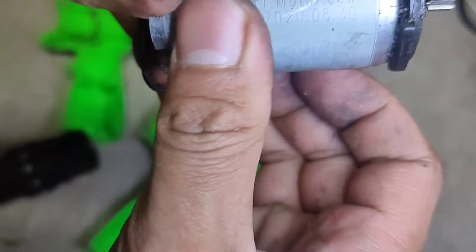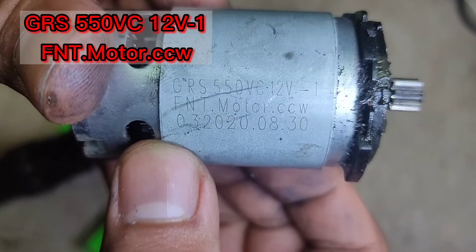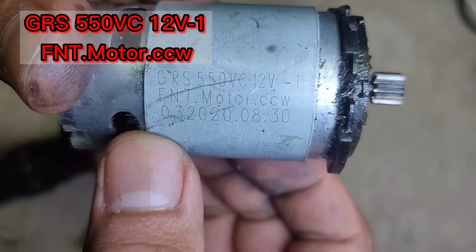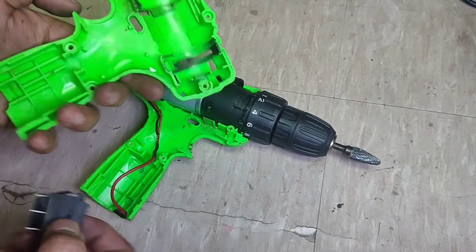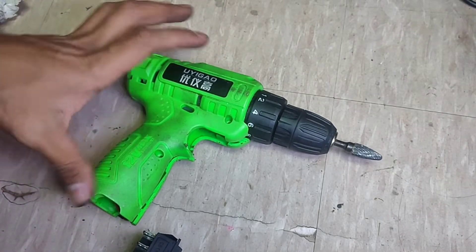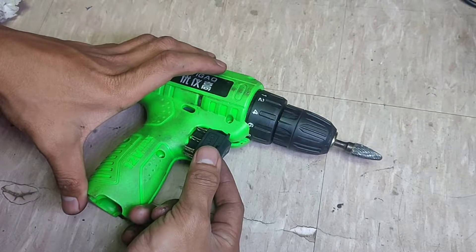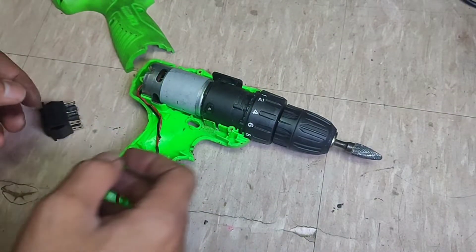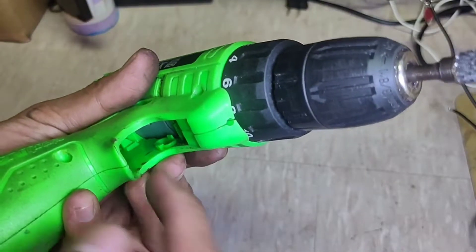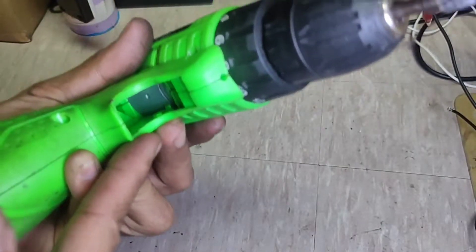Untuk spesifikasi dinamonya seperti ini. Untuk sakler bolak-baliknya akan saya pasang di sini, menurut lubang sebelumnya. Tetapi lubangnya ini kekecilan, akan saya potong dulu.